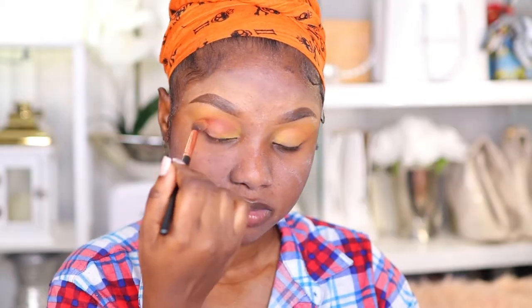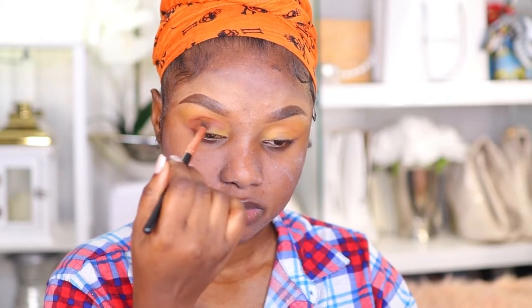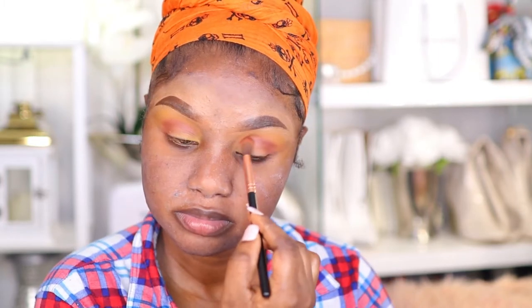I'm also going in with my Jaclyn Hill palette eyeshadow in the color Mock Shirt, and I'm using that to define my crease.